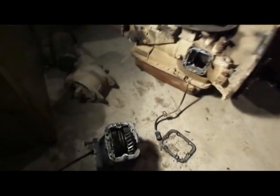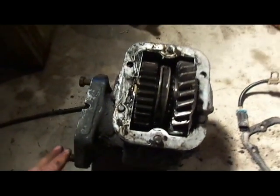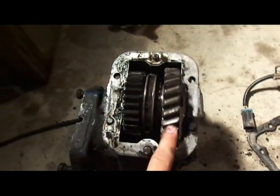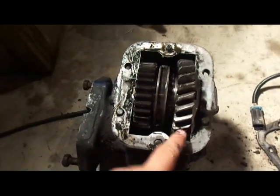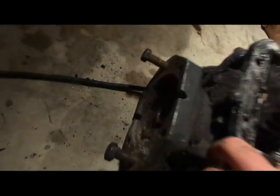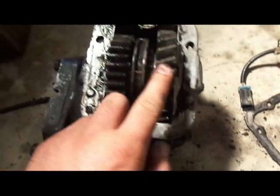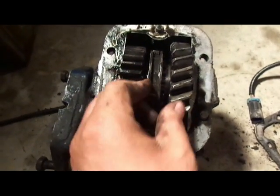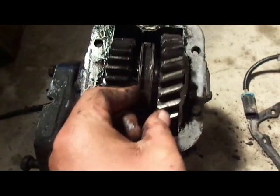I got this PTO off of the Eaton Fuller here. You can kind of see the gears — it has these curved gears here. You can see this thing isn't locked together right now. This is the output shaft right here. These are not locked together right now. And this is the piece here that when you engage it, pull the cable, it moves over and locks the gears together.